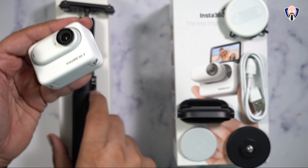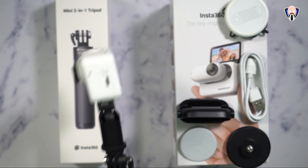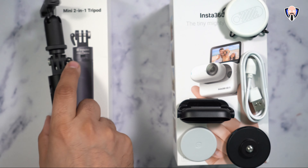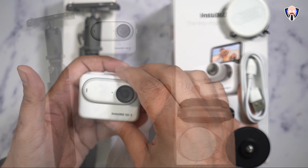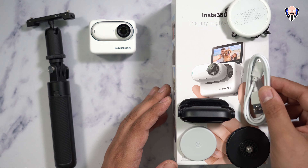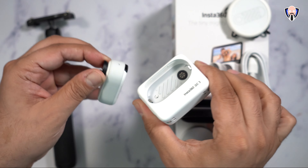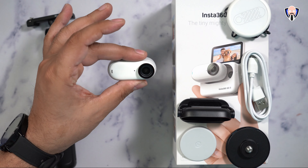The base station has the magnets built in directly — the moment you get it close and in the right orientation, the camera mounts on it and it is positioned. To release it, there are two buttons, one on the right and one on the left; you release it and the camera becomes portable again. There's a USB-C to USB-A charging cable included — there is no power brick, but you can connect it to almost anything. It has a single USB-C port on the side as well as a release button to release the camera that's also magnetically clamped.